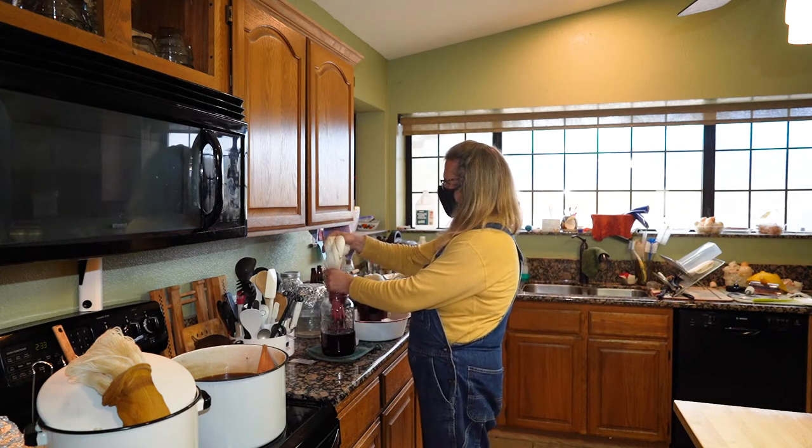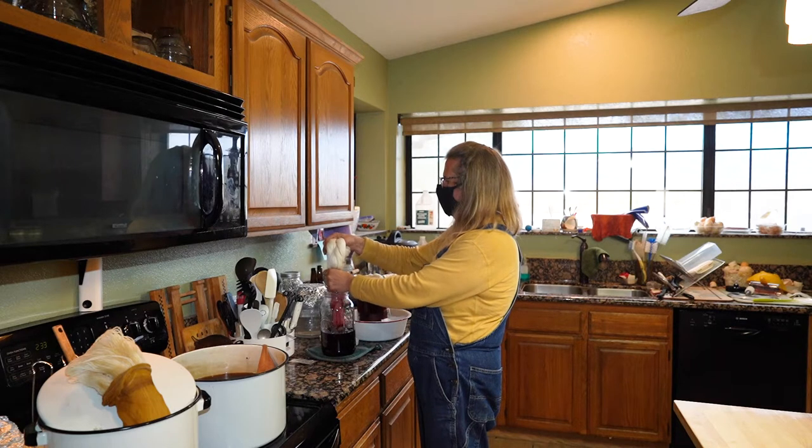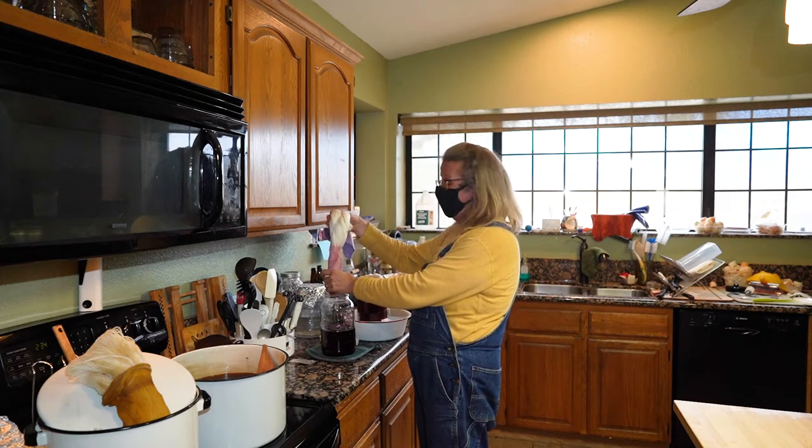How many years have you been doing this? We're in 2021, so I've been doing it probably since about 2011. We moved here in 2010, so 2011.